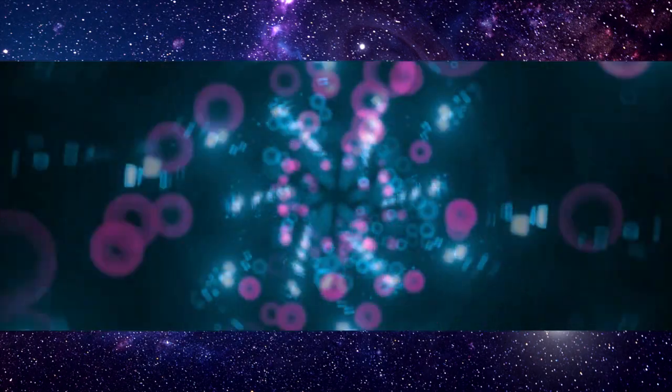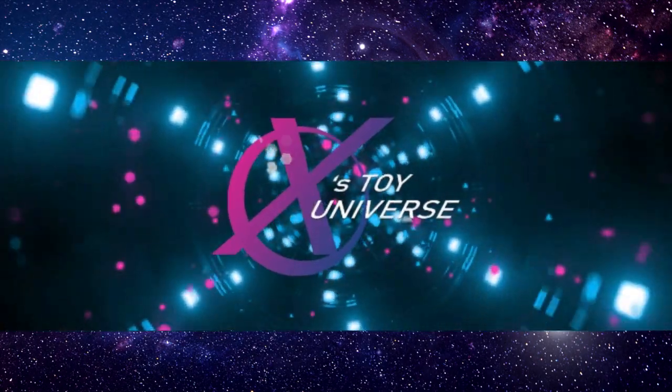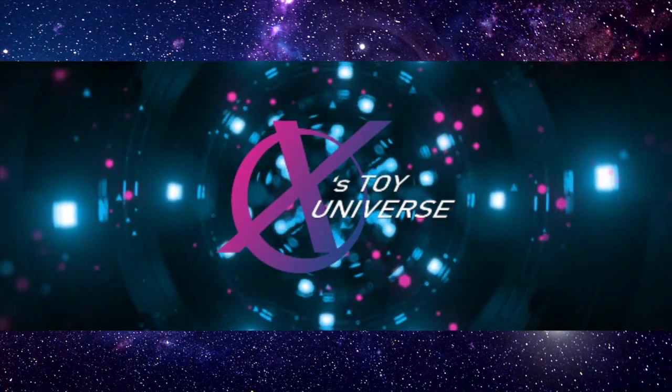Today we're going to be talking about Megazords. Since Hasbro announced its Megazord release, it's been under a magnifying glass to see if it'll hold up as the new Megazord, potentially replacing whatever Megazords you previously owned.